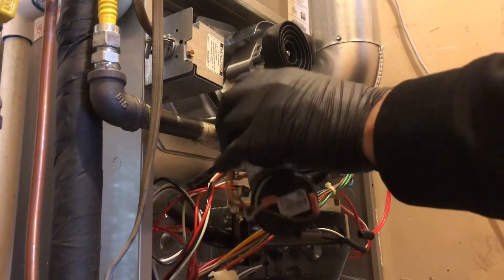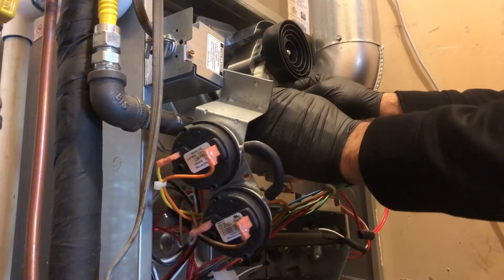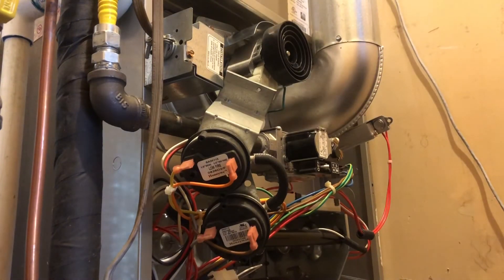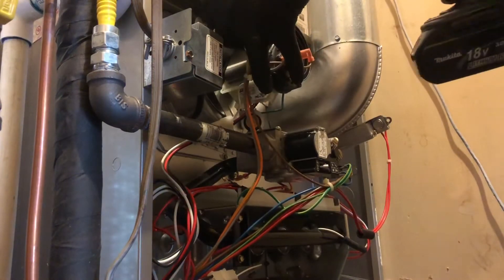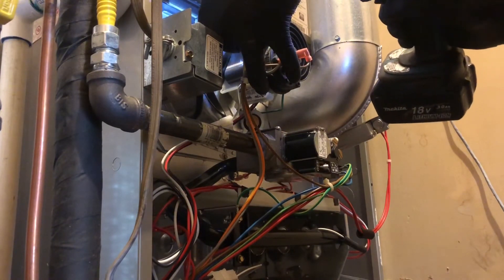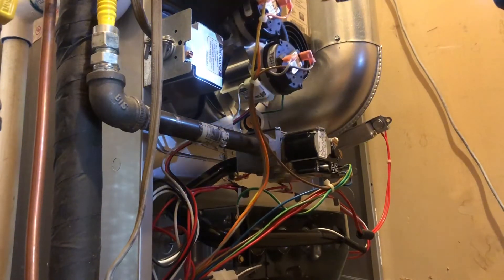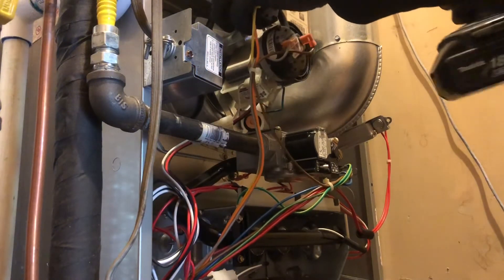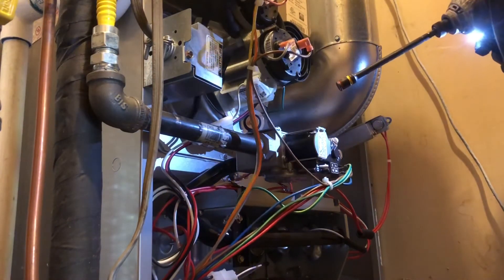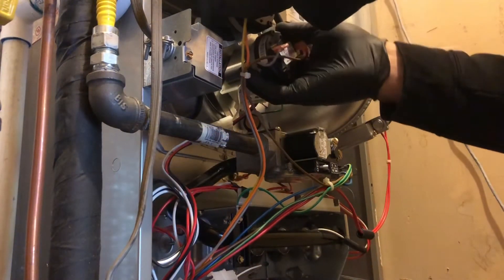The other one was running pretty rough — I should have got some sounds from it. All right, let's plug our molex back in. Put our pressure switch back on. Make sure your tube doesn't hit the motor.